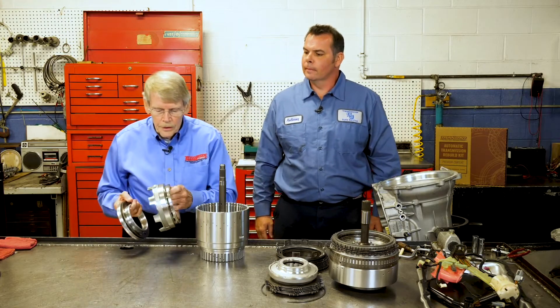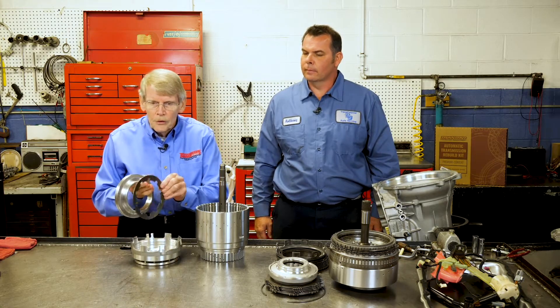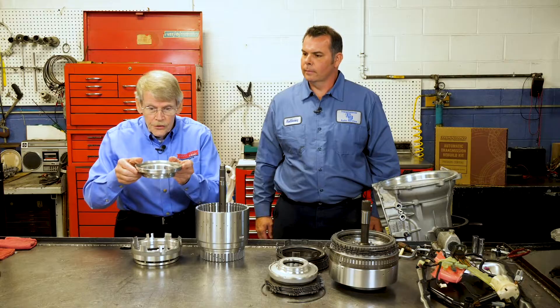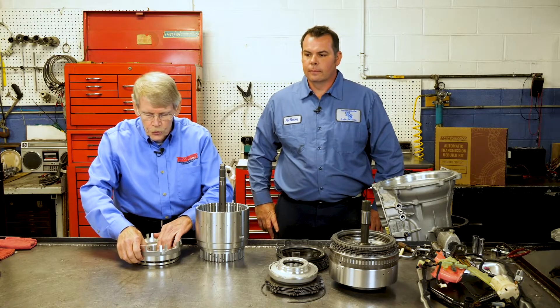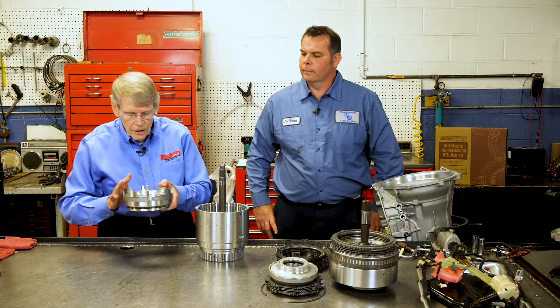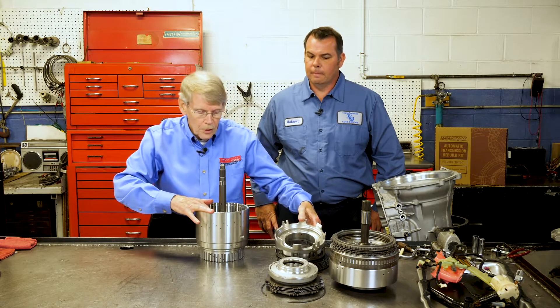This piston is what applies the C4 clutch. It has a Belleville spring — you have to make sure you install it correctly or you could have a problem. This is a stationary dam that is used on many late model transmissions. It has certain tangs and notches to enable you to put it down in the drum correctly.